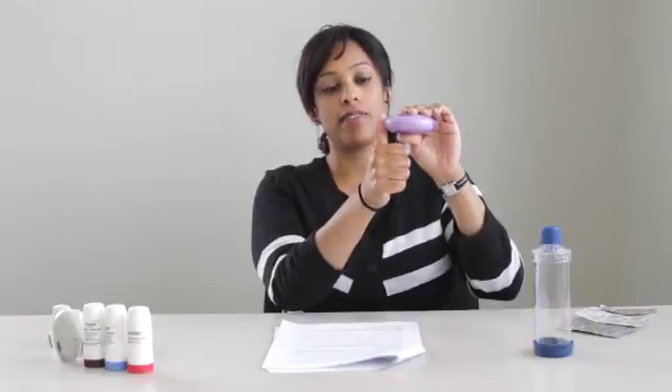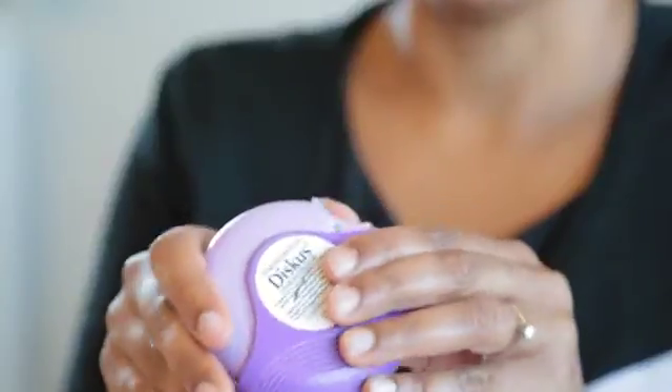Now I will show you the discus inhaler. Hold the discus in one hand parallel to the floor. Place your thumb in the thumb grip and push the discus away from you, all the way until it clicks.